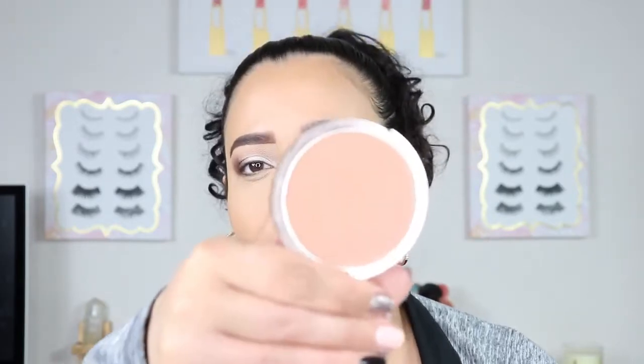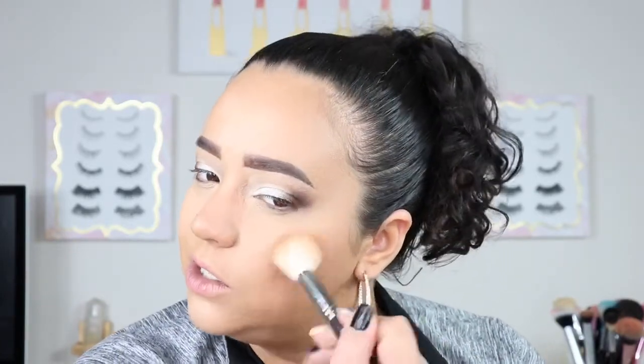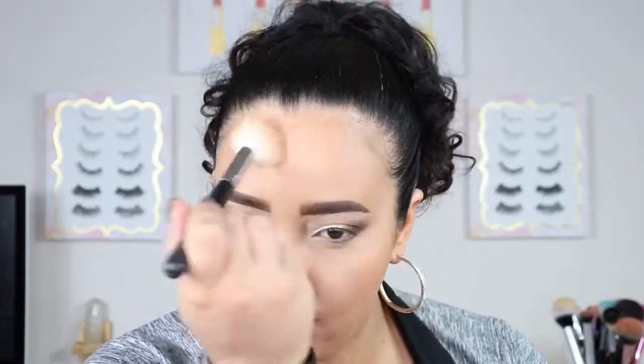We're going to go ahead in with a bronzer — I'm going to be using the Urban Decay Beach Bronze in Sun Kissed, as usual, because it's my favorite. I'm just going to go ahead and pop some bronzer on there, just look like I've been out in the sun even though it's cold. It's actually been really nice here in Maryland — it's the middle of January and it was literally 60 degrees the other day. We don't have that in January. I think winter is just over for us.